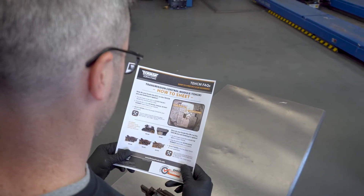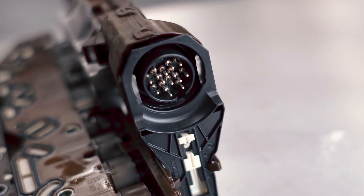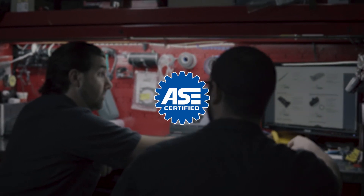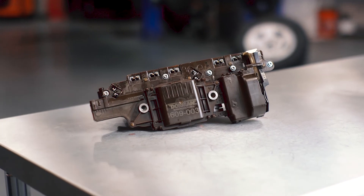Detailed instructions are included with each Tecum, and the Dorman helpline is only a phone call away, where ASE Blue Seal certified technicians are available to assist with any questions or troubleshooting. That's why, if you need an affordable Tecum you can trust, you should always check Dorman first.